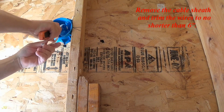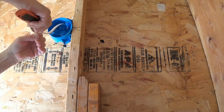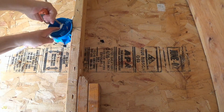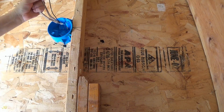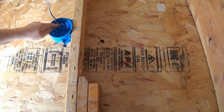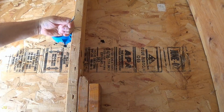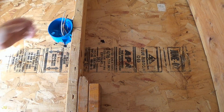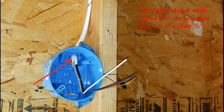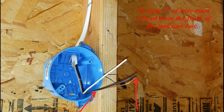Remove the cable sheath and trim the wires to no shorter than 6 inches. The cable sheath shall extend into the junction box not less than one quarter inch. The length of free wire from the removed cable sheath must be at least six inches. At least three inches of wire must extend from the front of the junction box.